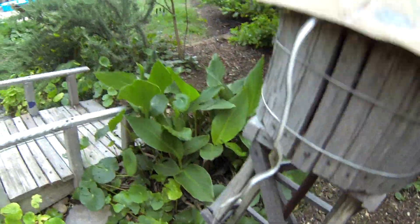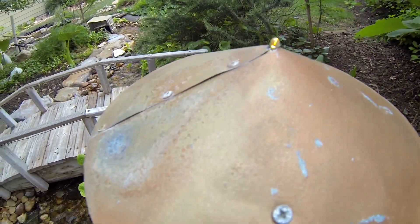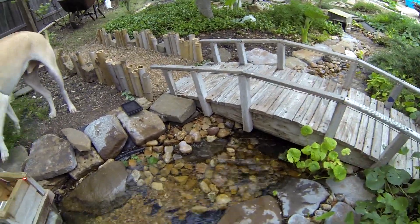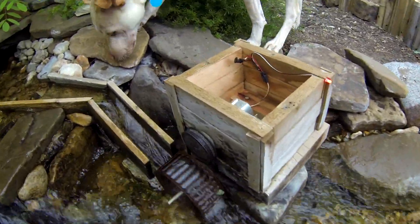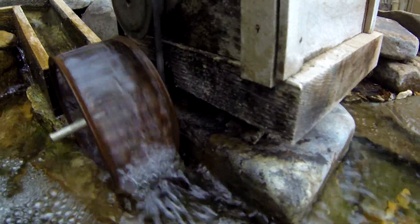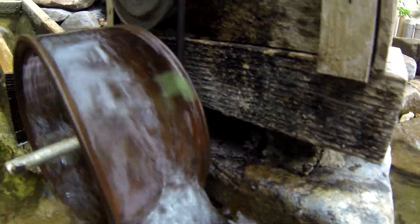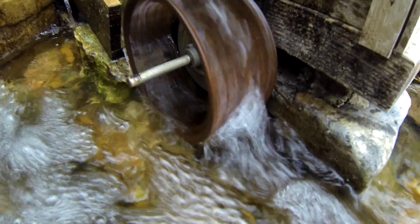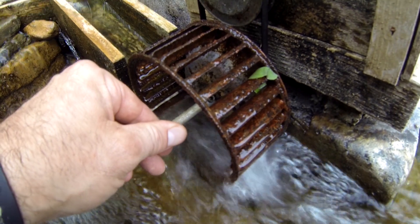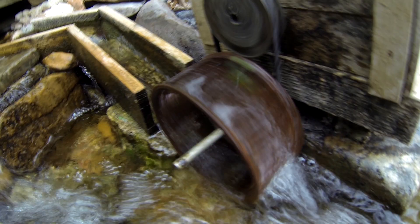The wire runs up to the top of this one — I need to conceal it better — but it shows up right here. At night, this little area is kind of lit up, so it's pretty cool. I basically mounted this little building on top of this rock, put some concrete underneath, and some bearings, and it just runs like a water mill. This is like a fan out of an old bathroom fan, so it just works perfectly.